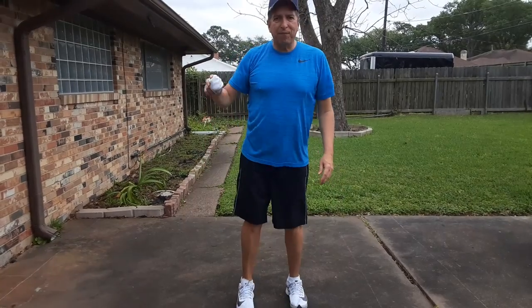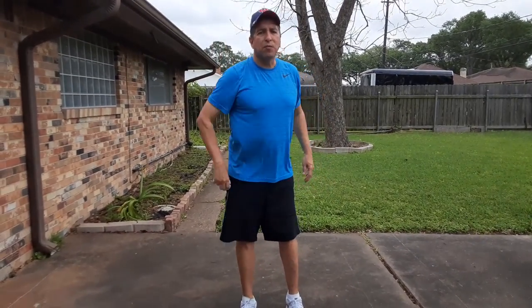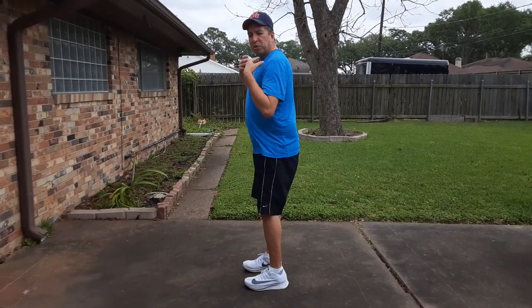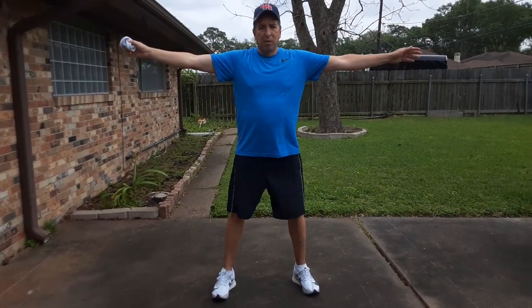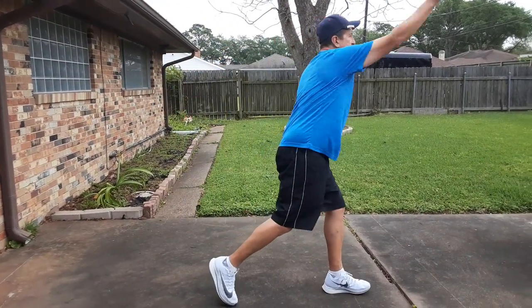We don't stand flat-footed and throw like this — that's not the right way to throw. If you want to throw with a lot of power and you want to make sure you're throwing correctly, you're going to turn sideways, step, and throw. That's where our starfish comes from. We're sideways. If I'm throwing that way, step and throw.